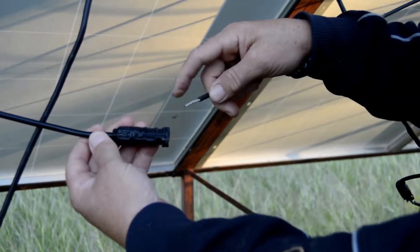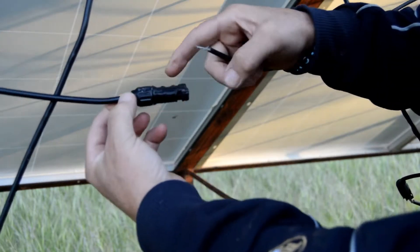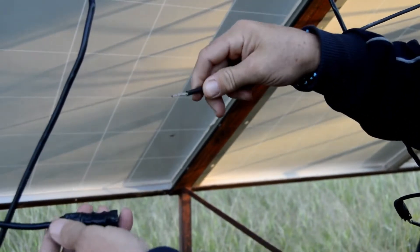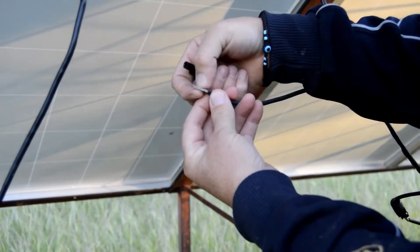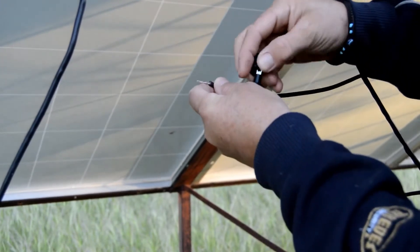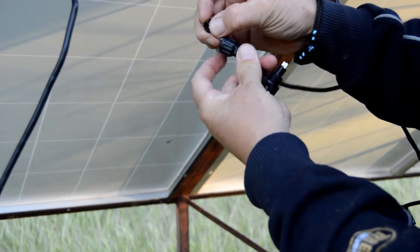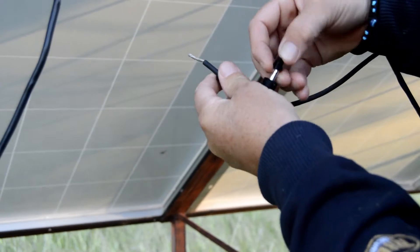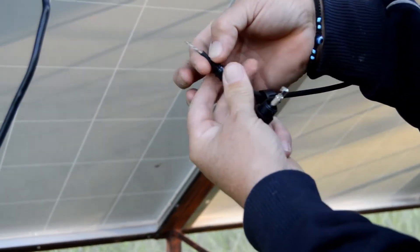As you can see, those cables — this one has everything ripped off and this one is slightly burned, so I'm going to change both. This one will be the positive and this one is the negative. For the positive, I'm going to fit this one now. It's pretty easy because it's already been removed, so we put the cap first, then the rubber piece inside so it holds.